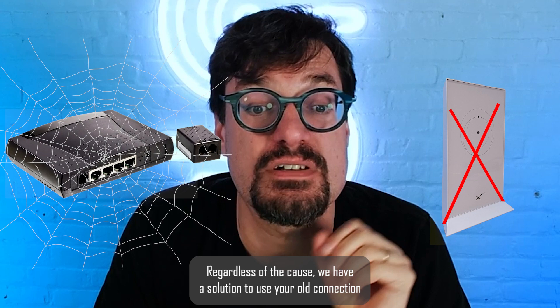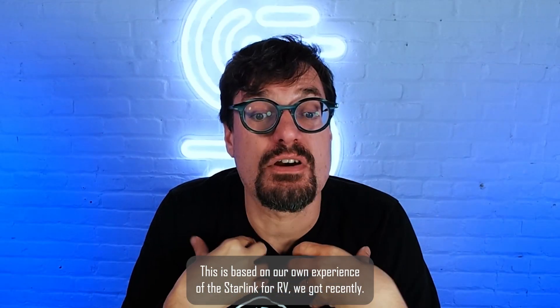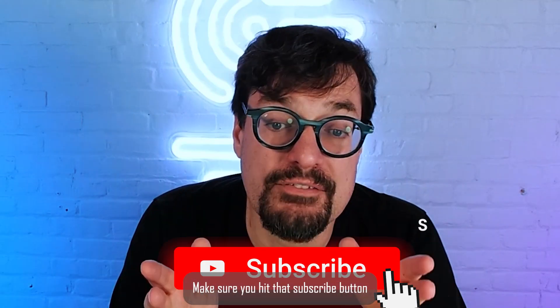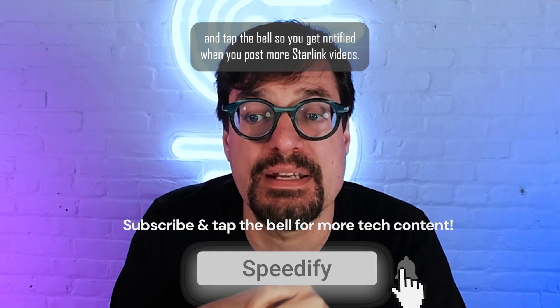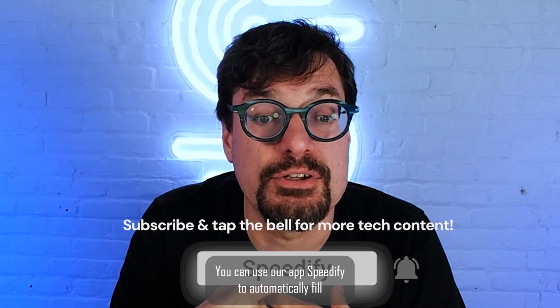Use your old connection to fix slow Starlink internet and avoid any kind of Starlink disconnects. This is based on our own experience with the Starlink for RV we got recently. If you haven't already, make sure you hit that subscribe button and tap the bell so you get notified when we post more Starlink videos and connectivity how-tos.